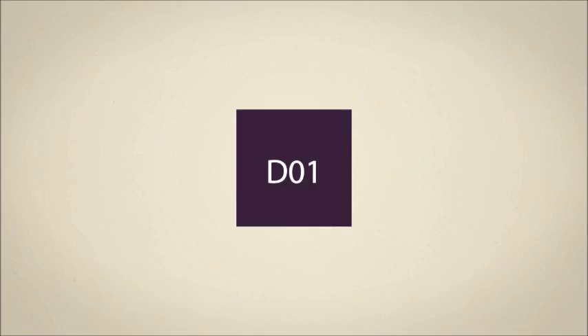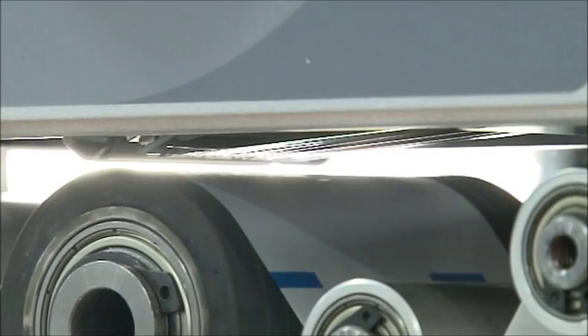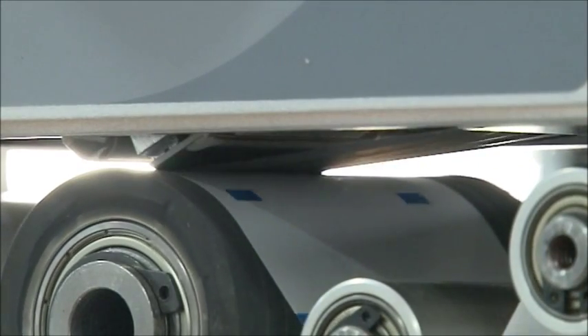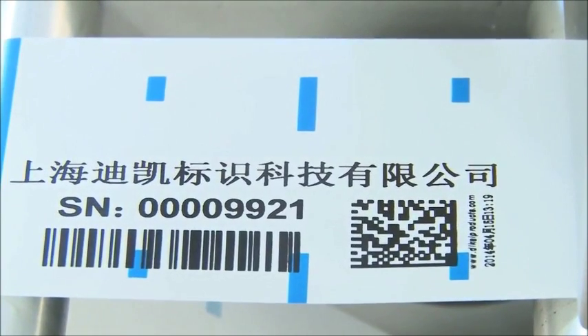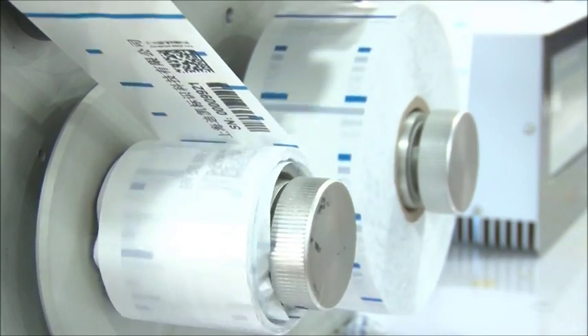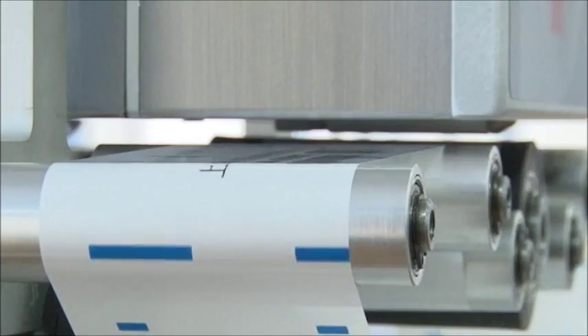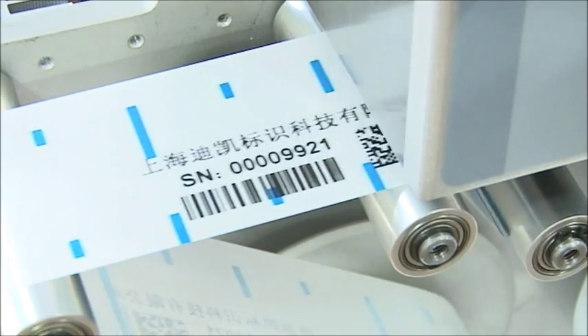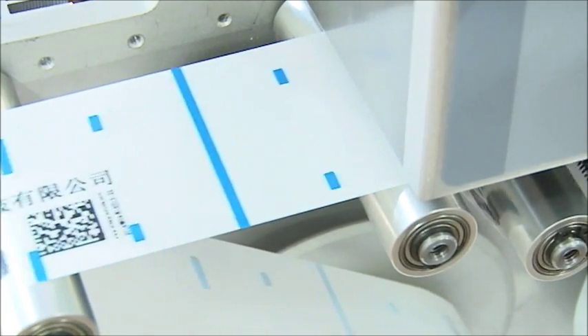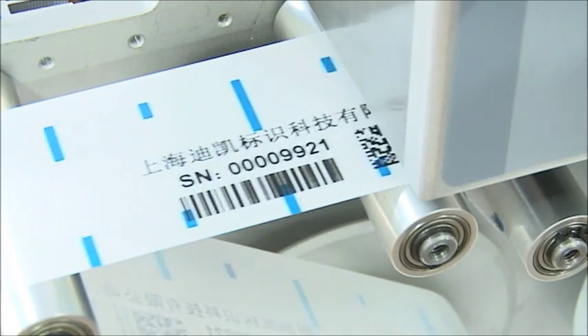D01 specifications. Print head: 32 mm at 300 dpi. Print area: maximum 32 mm x 100 mm. The D01 can print in all languages, variable dates, changeable dates, barcodes, 2-dimensional codes, images, tables, and more.